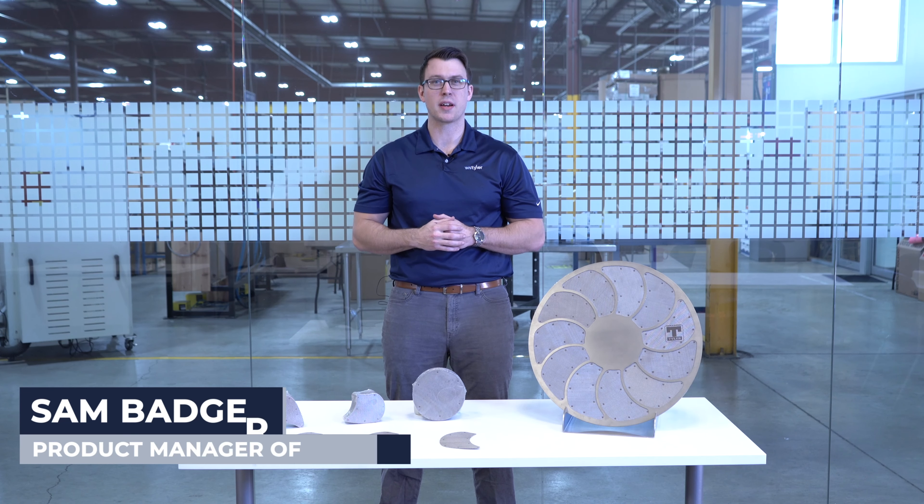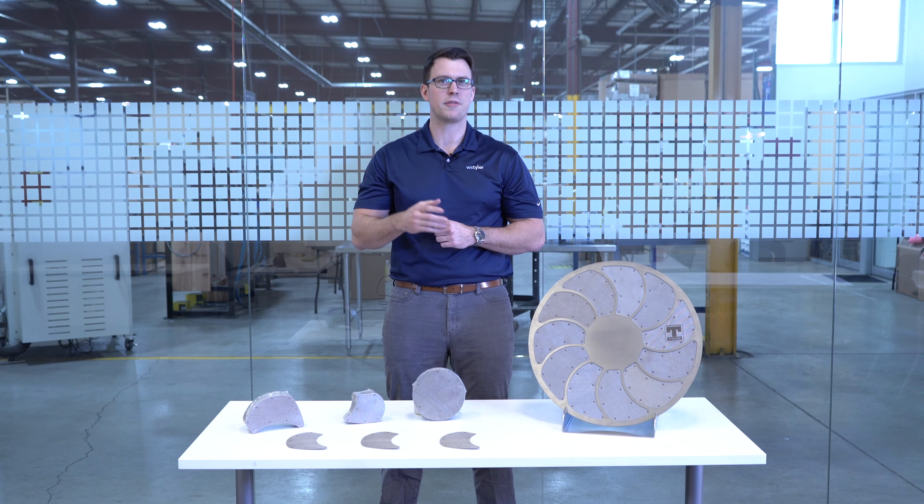Hi, I'm Sam and I'm the product manager of filtration here at W.S. Tyler. I've been with the company for just over three years. If you're in the plastics industry and you need to rid your products of impurities, then extruder screens might be a good fit.